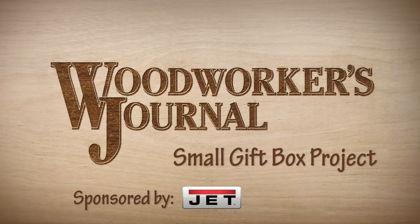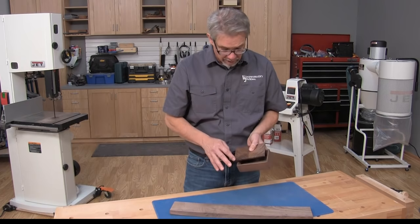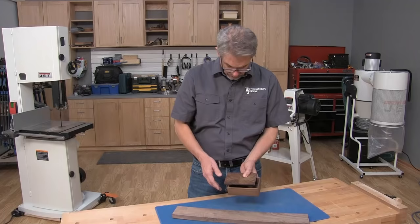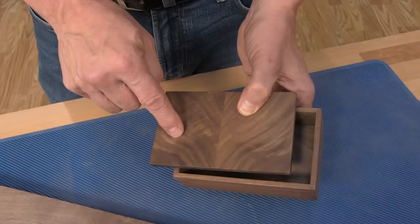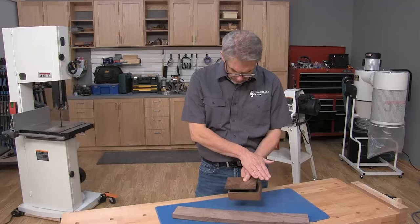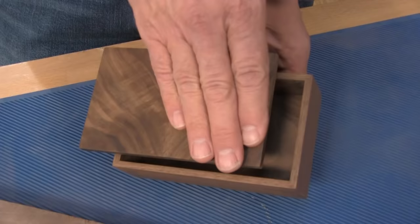Two of my favorite features to this little box are that the lumber is properly proportioned to the scale of the project. You could imagine that this would look really clumsy and clunky if we used 3 quarter inch lumber for the sides of this box. My other favorite feature is this little bookmatch top. We take advantage of this attractive grain, and the way you do book matching is that when you slice a piece of wood in two, you open it up like a book, and then you get this complementary grain pattern.